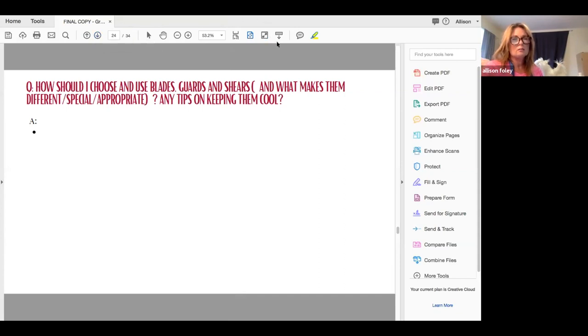So this is a good question. They're all personal preference, right? We have so many blades, guards, everything that are coming out. Things are changing really rapidly.